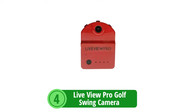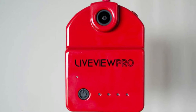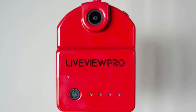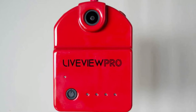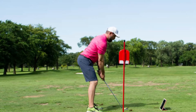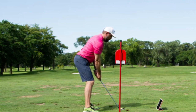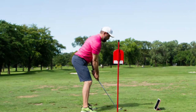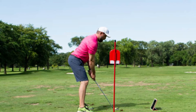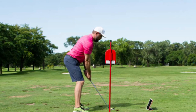At number four is the LiveViewPro Golf Swing Camera. The LiveViewPro is not just a golf gadget — it's a pocket studio for honing your golf skills. With its live video capabilities, you can cast the camera's view directly onto an iPad placed at your feet. As you're positioning for that drive or putt, you're watching yourself in real time, making adjustments on the fly, just like having a coach right there with you.